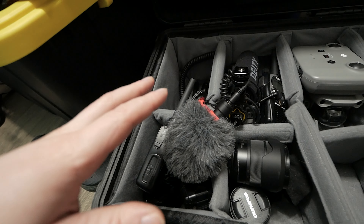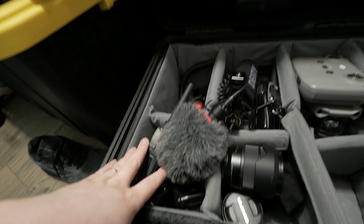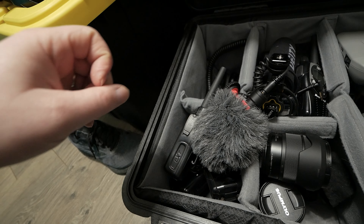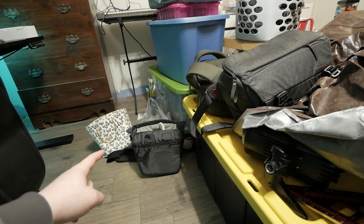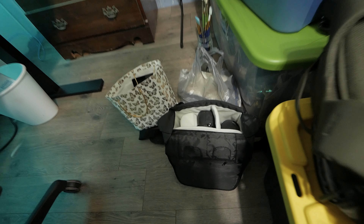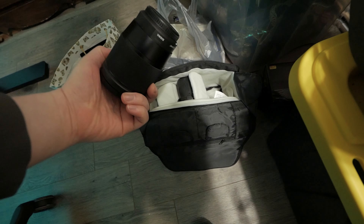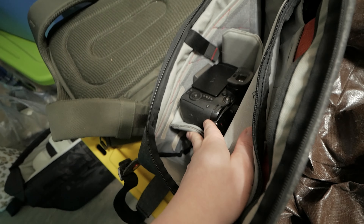Starting with this case — I'll preface by saying there are normally two GH5s that go right here, but the GH5s are actually already loaded into our sling bags. I use a Peak Design sling and my second shooter uses an Amazon basics sling. He's got a GH5 and a Sigma 16mm, which he primarily uses. I also have a GH5 but haven't loaded my other lens yet since the case is mainly going to be with me.